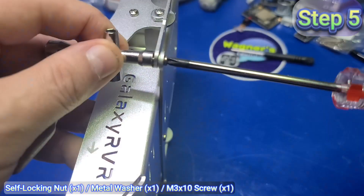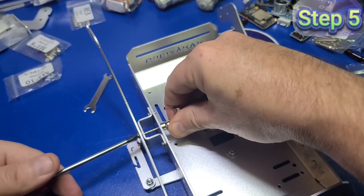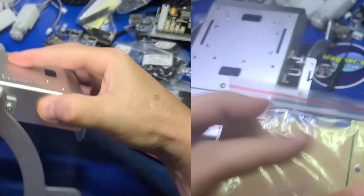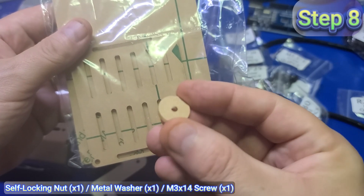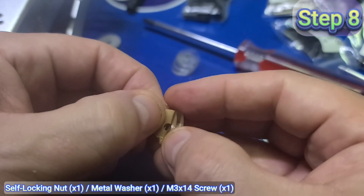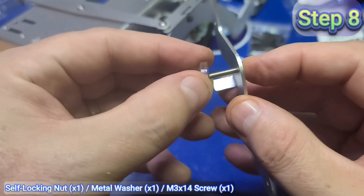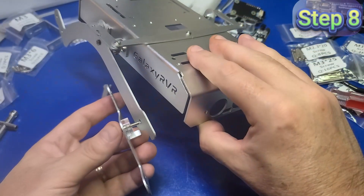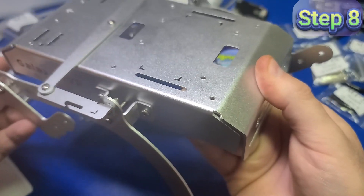I then went to step seven, inserted an M3x10 screw through the plate, a metal washer between the two plates, and added a self-locking nut. I then went back to step five and repeated steps five through seven for the opposite side. After assembling this far, slightly loosen each of the self-locking nuts such that the plates move a bit more freely. In step eight it mentions using two acrylic washers — I couldn't find them until I realized they were in a separate package. Remove the paper backing on all four, then install an M3x14 screw through plate F with the washers and secure with a self-locking nut. Make sure the assembly can move freely.